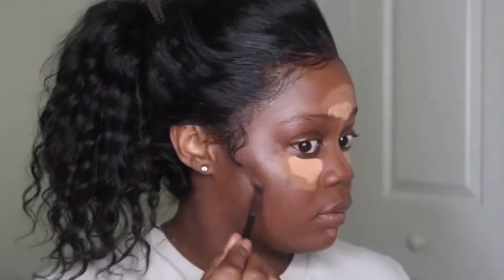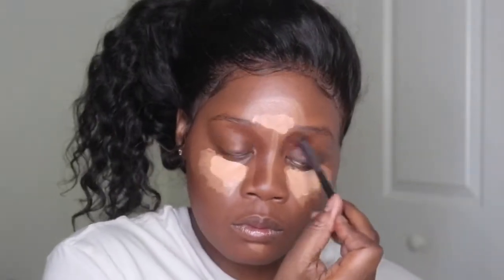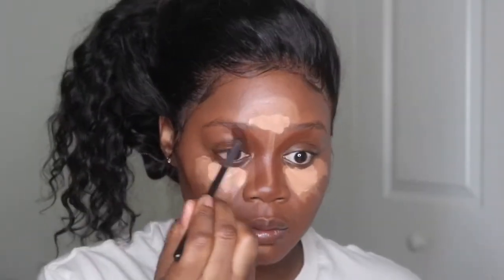I'm going in next to contour my face using my Ben Nye cream eyeshadow in the shade Dark Brown. I'll also deepen that a little with my AJ Crimson foundation in number eight. Before I blend this out, I'm going to spray my face with my Urban Decay setting spray just to help blend the concealer and contour shades out a little easier.